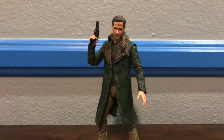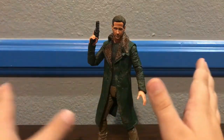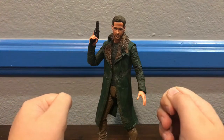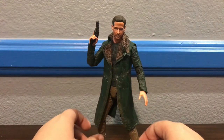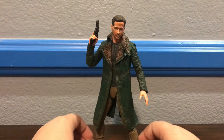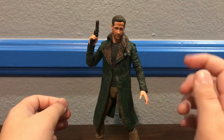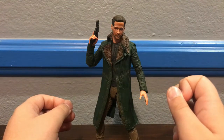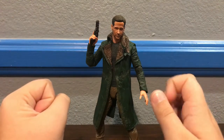Hey everybody, Prime Raptor here. Today we're going to look at the NECA Blade Runner 2049 Officer K figure. I know I've been gone for a long time — school got in right after I filmed that collection video and it's been pretty hard on me, so I've put off videos for a while. I just recently went to the City Walk at Universal Studios Hollywood, and there happened to be a comic store there. I walked in, saw this guy on the peg, and said I have to pick him up and review him. It is 1 in the morning right now and I'm super tired, but I'm going to squeeze out as much enthusiasm as I can.